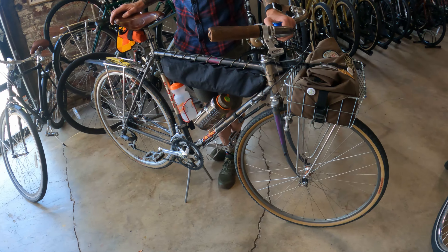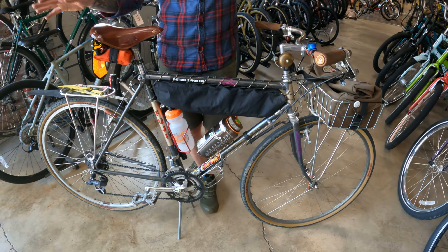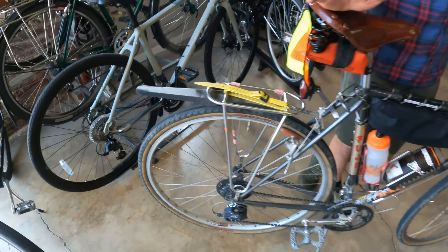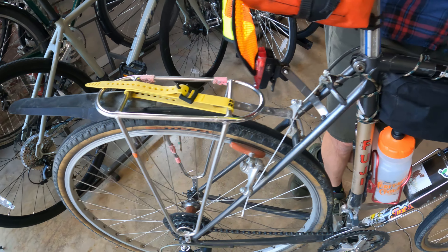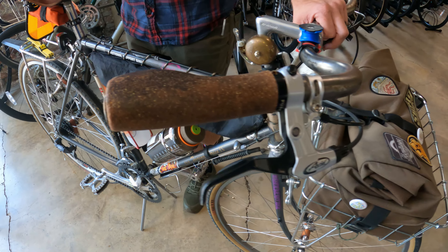How did you come into this bike? A customer came into the shop and they traded it - it was their old touring bike. They had the drop bars like the original setup. They did make some changes to it but they traded it in for some labor on another bike. It fit me and it hung up on the ceiling for a while. I just kind of gazed at it longingly for a few months and eventually took it down and started putting my own flair on it.